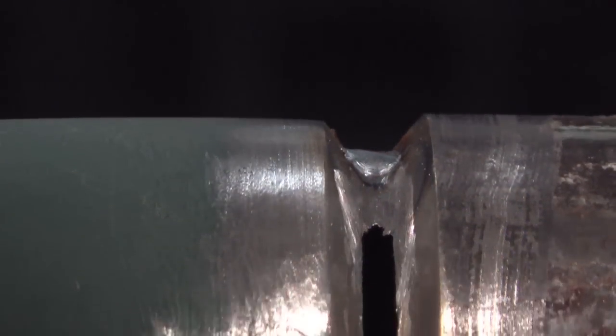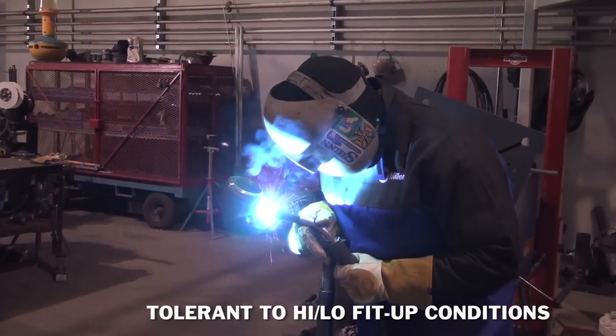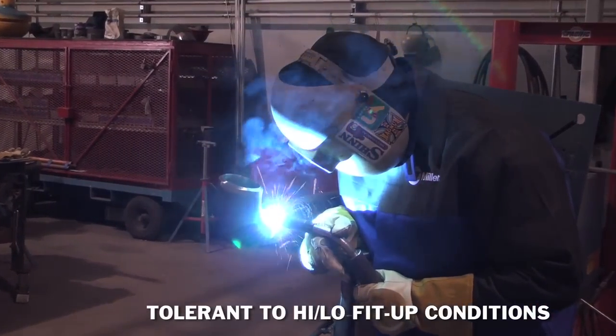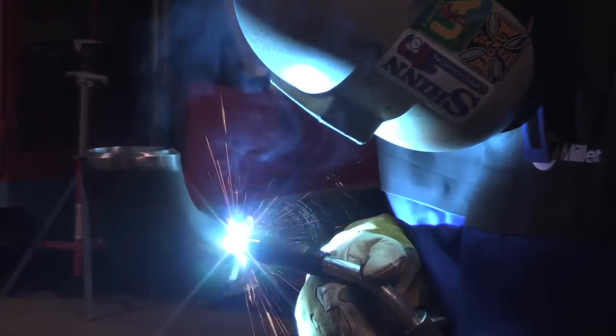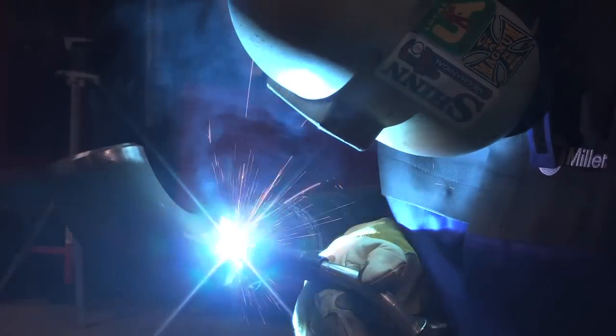It doesn't seem to drop in nearly as easily as short arc does. And if you have some high-low in your pipe, it's not as critical as other processes for putting a bead in. You can have a lot more misalignment with the RMD and you'll still pick up the edges — it'll still tie in completely.